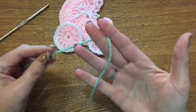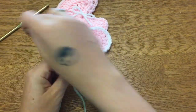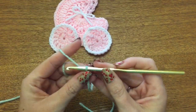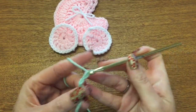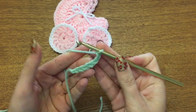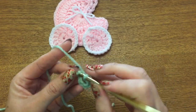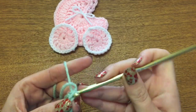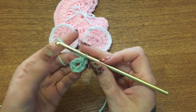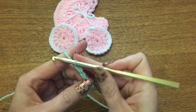The first part of our stroller is going to be this center part. Go ahead and make a slipknot, get your yarn on your hook, and chain six — one, two, three, four, five, and six. Put your hook in the very last stitch and join that together with a slip stitch, and now you have a loop. Chain three: one, two, three.